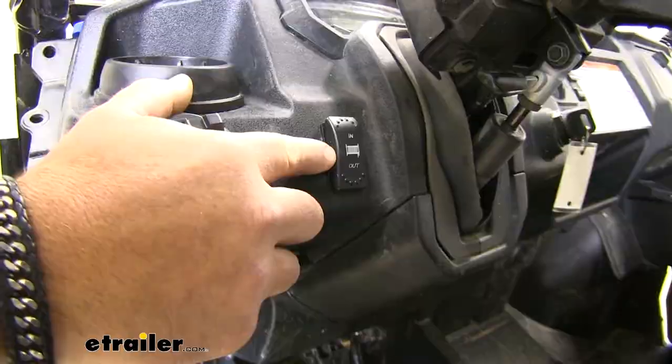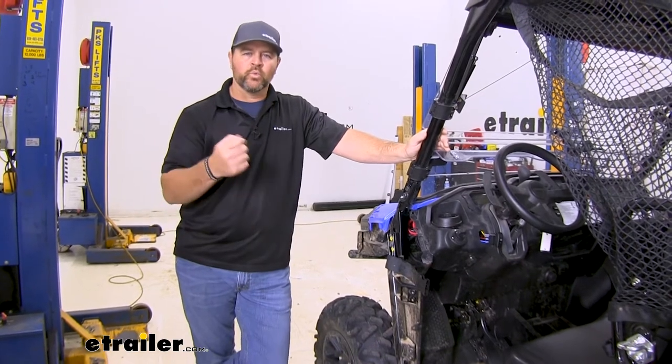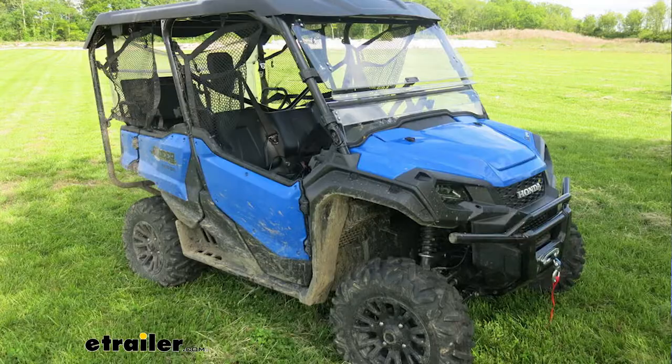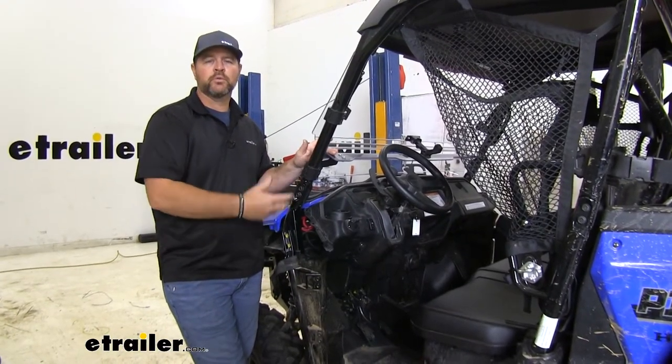It's going to be dash mounted, and this is going to give you the option to sit in your seat and push the button to work your winch rather than getting out your 10-foot cable with your controller on it. This switch is not just going to be designed for Bulldog winches — we actually installed this on an eTrailer.com winch, so just because it says Bulldog, that's just a name brand; it can be used with any winch.